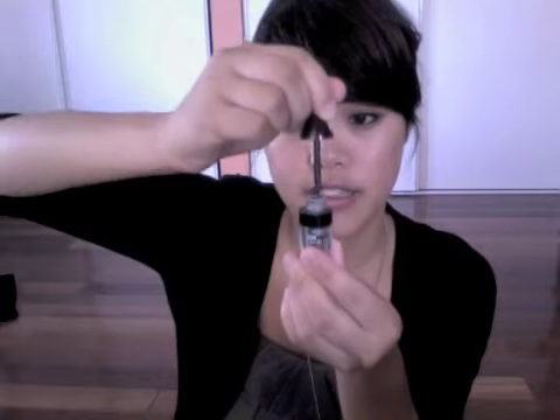First, make sure that there's no excess product. Then hit your actual waterline and close your eyes — kind of let it seep in. Align the top as well.